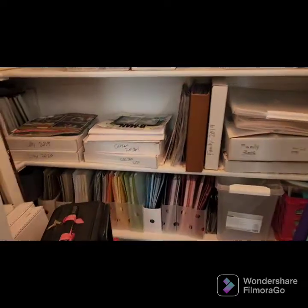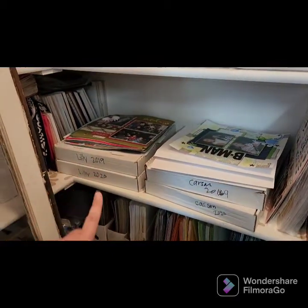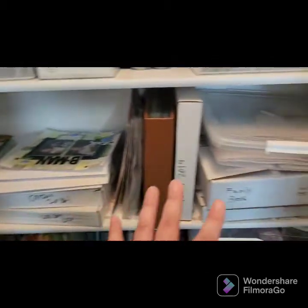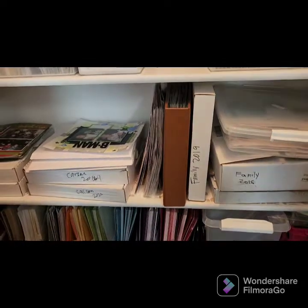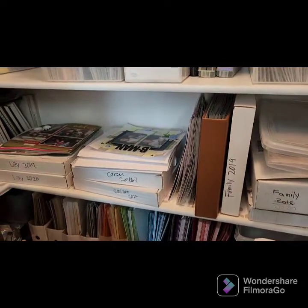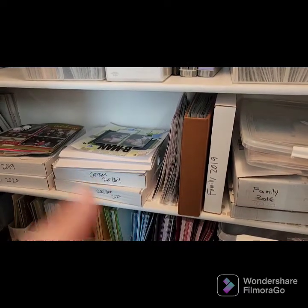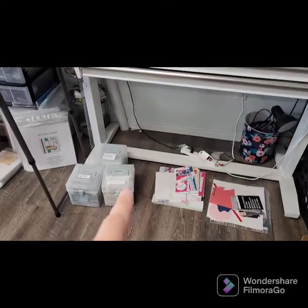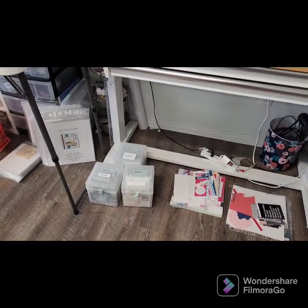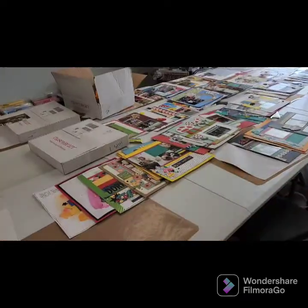I'll empty these totes and then walk over to my closet where they're organized by year. You'll see I have a box for 2019, a box for 2020, for both my kids, and a family section over here. Once I'm done with the pictures from a given year and there are no more photos left, I know I'm done with that year.